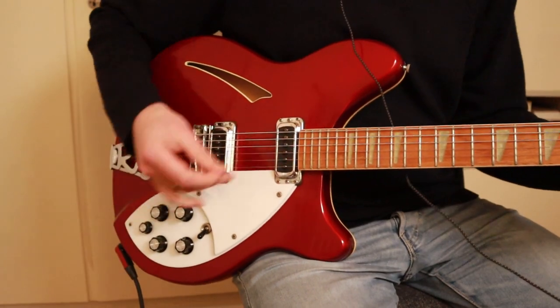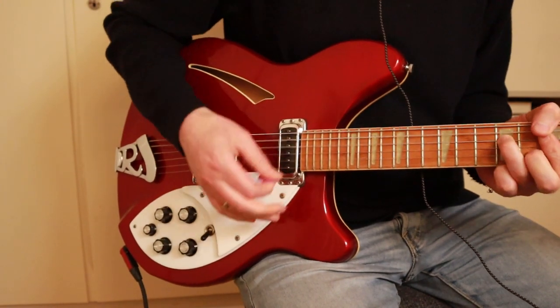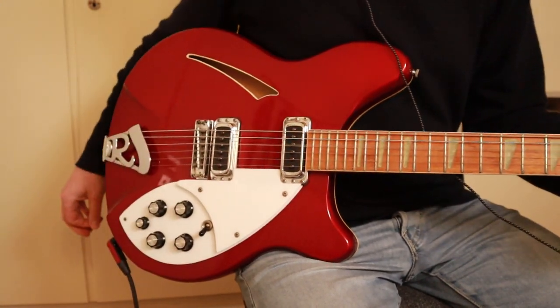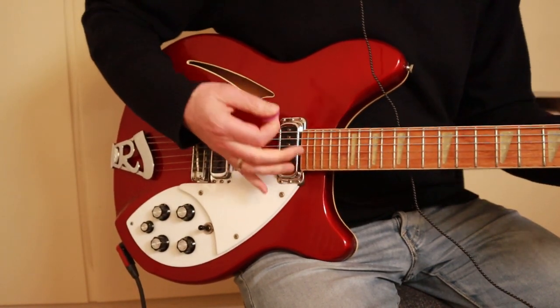Okay, let's hear some sounds. Bridge pickup. Both pickups.